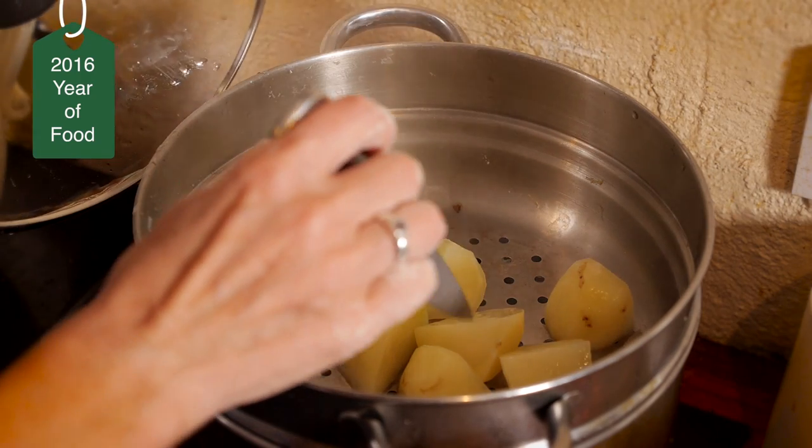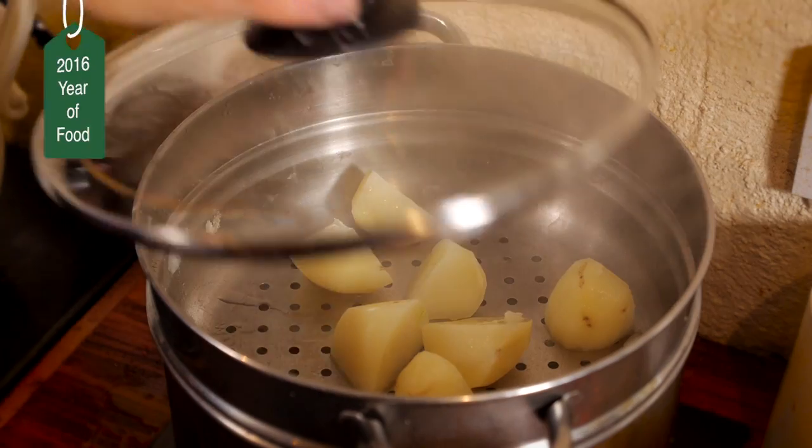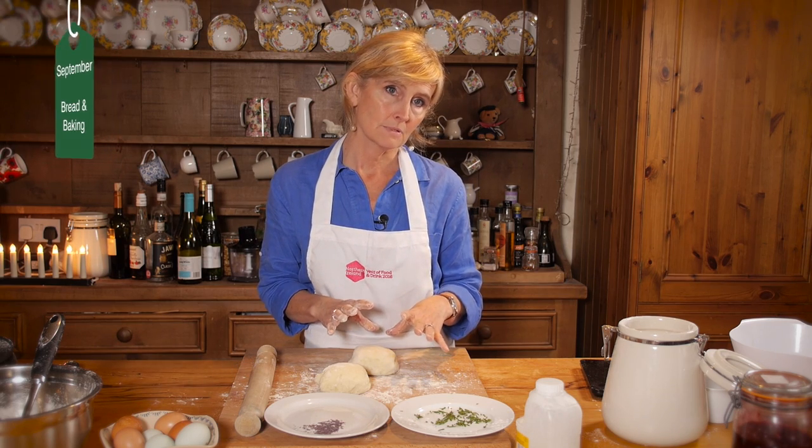When we're making the potato bread, our main ingredients are the Cumber potatoes, which would be steamed and let go cold — or just slightly warm, really lukewarm. We add to that a little bit of salt and about 50 grams of flour to 250 grams of spuds.